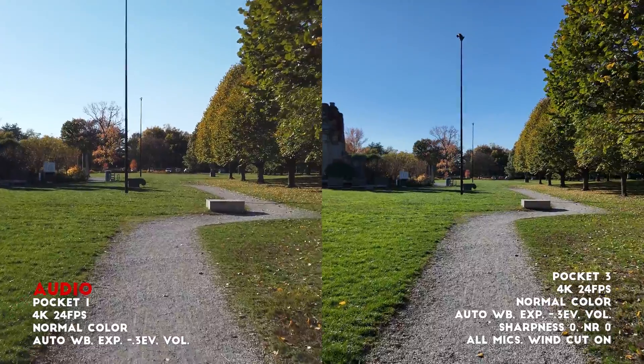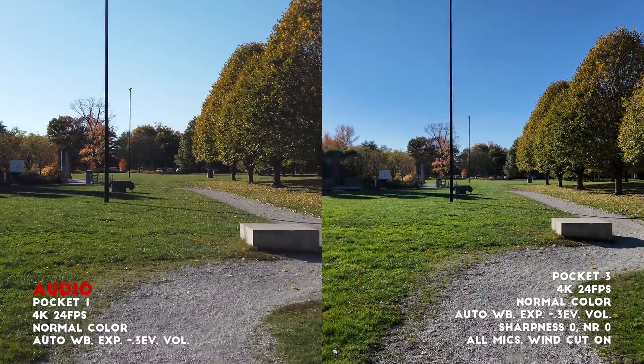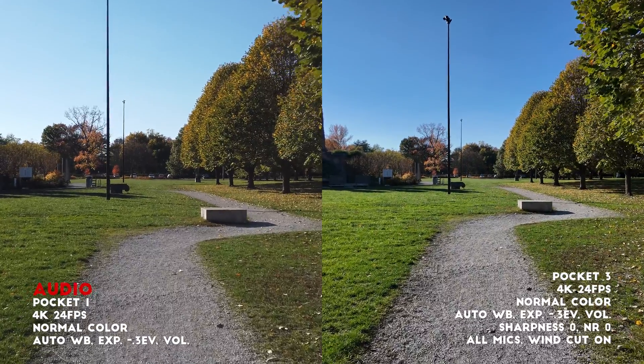And now here's the same thing walking at a brisk pace without trying to steady anything. And now let's do a running test, which is something I do occasionally with this camera.